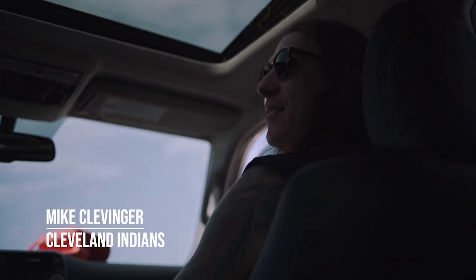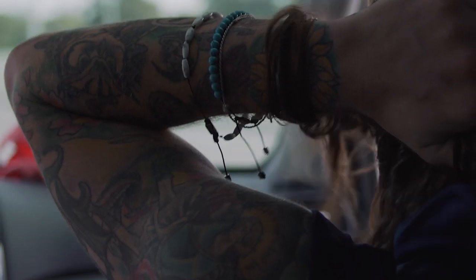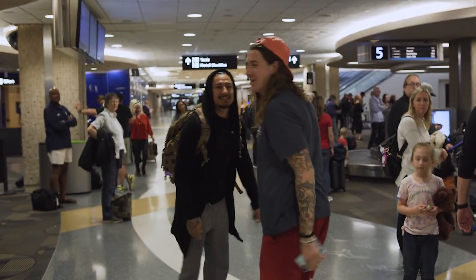I was looking at tattoos and different style tattoos and was already going to go all the way down to my fingernail and fingertip. And I was like, you know what, I can do mini portraits if I find the right guy. And then through friends in Arizona, I came across the right guy and I was like, this is it, we're doing it.